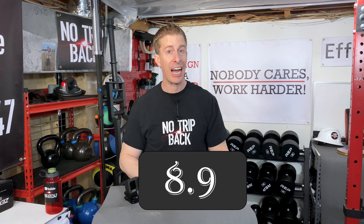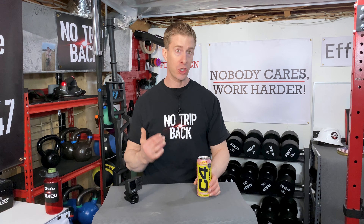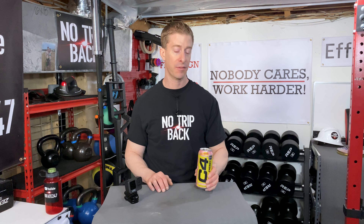Definitely a solid 8 to 9 on my scale, and I don't give very many nines, to be completely honest. I go hard on the paint when it comes to flavoring. Just because I've reviewed so many energy drinks, they can't all be nines and tens. Solid flavor — if I saw this in a store, I absolutely would buy it. If I saw it on sale, I would certainly buy a case of it.